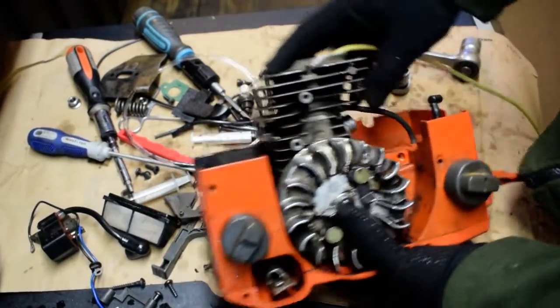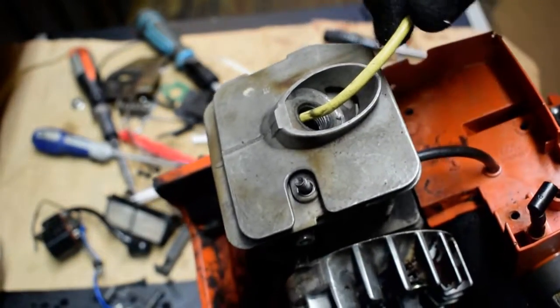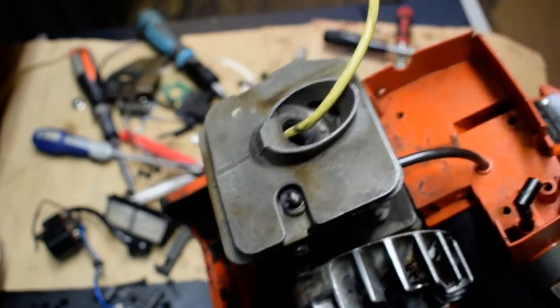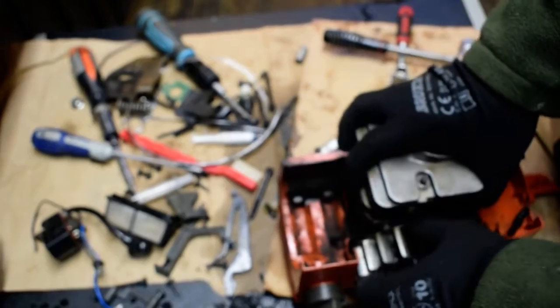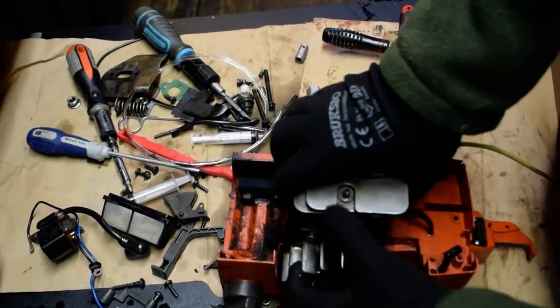The trick is you'll need to unscrew the spark plug. You need to put inside a lot of wire, like for example 2.5 millimeter or 1.5 millimeter wire. You pack it and then it will gently prevent the piston from moving.